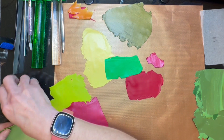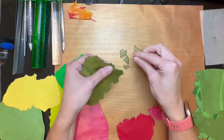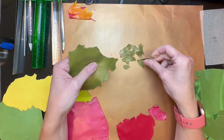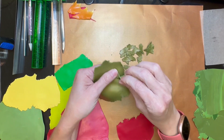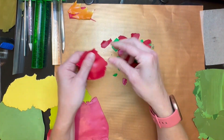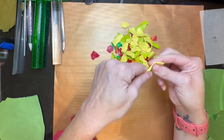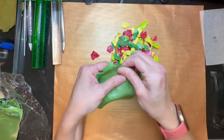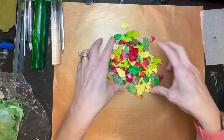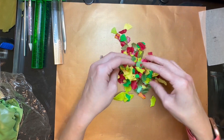The first thing we're going to do is just take and start tearing up our colors. Nothing has to be a certain size, we just want to tear it up. I'm going to do a little bit of each color because I know I'm not going to need a ton of clay since they're all getting put together. Once you have everything torn up, mix it up fairly well — we want to get our colors all mixed up nicely so it's not all the same color everywhere, so just crumble it all up together.